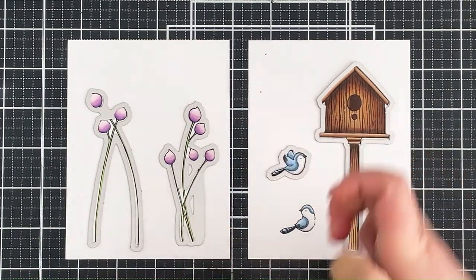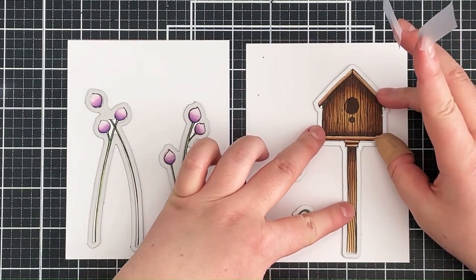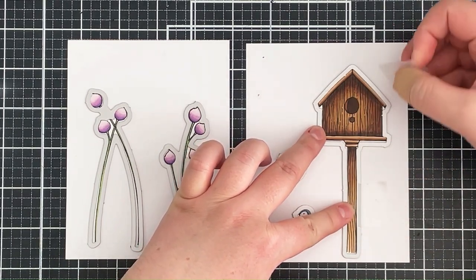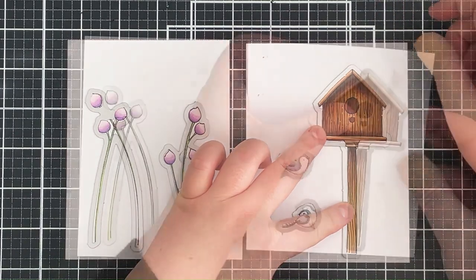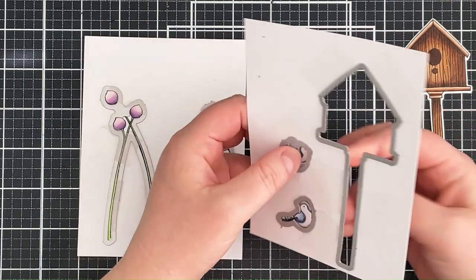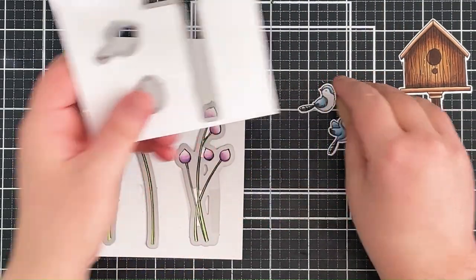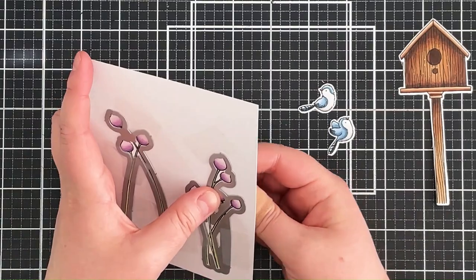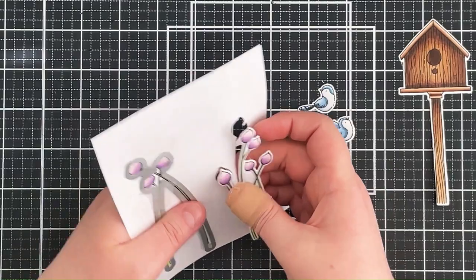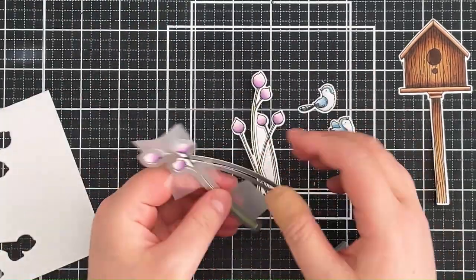I'm lining up those dies as best as possible and holding them down with temporary tape, then running them through my die-cutting machine. Here is where I get to see if the dies lined up properly — the flowers came out really well, but the bottom of the birdhouse I did misalign slightly. I'll sort that out in a second, just popping the pieces out from the cardstock.